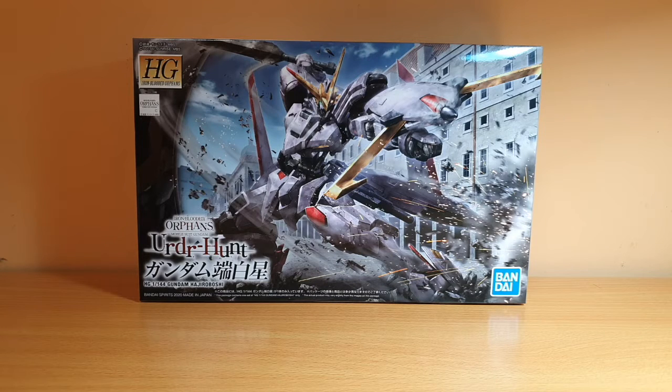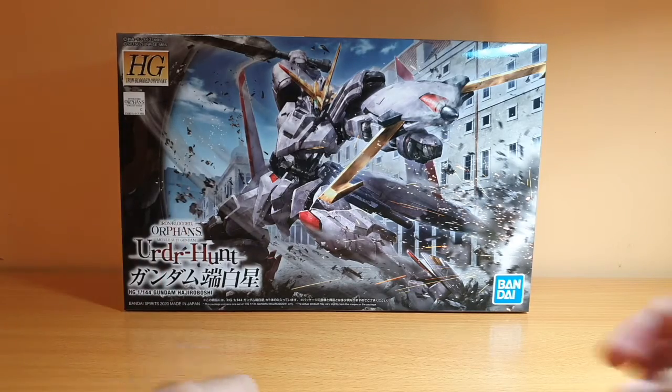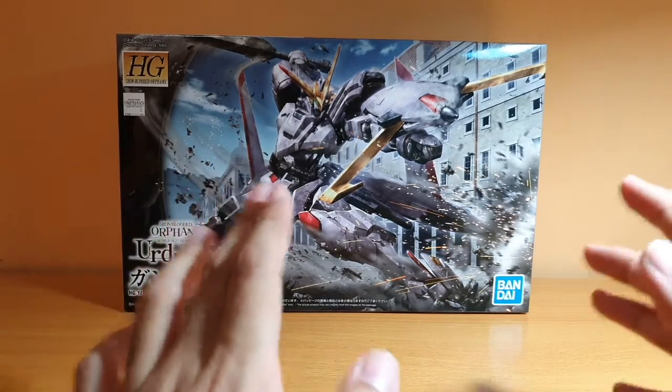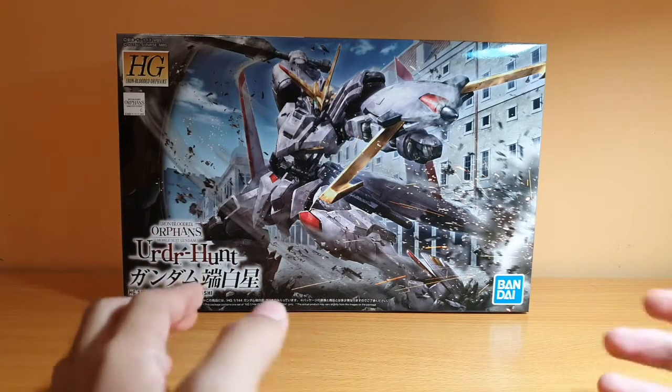Hey guys, Mr. Polo here, and today I'm doing an unboxing of the 1/144 High Grade Gundam Hajiroboshi. Here is the box itself. This is one of my most exciting releases for August actually. I really love Iron-Blooded Orphans in terms of the Gundam frame.